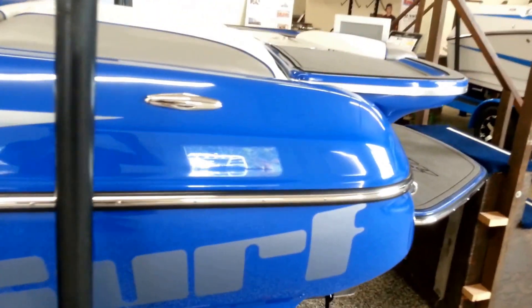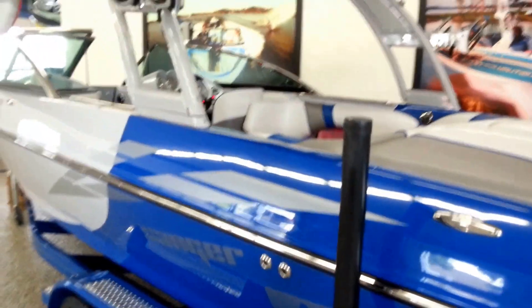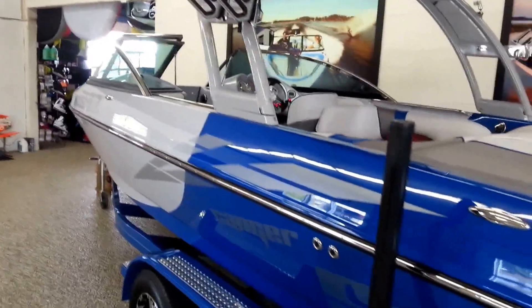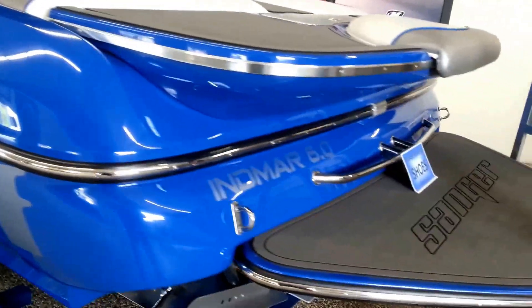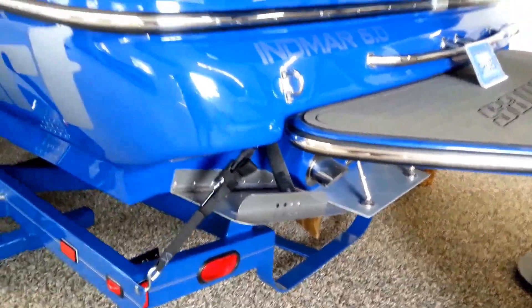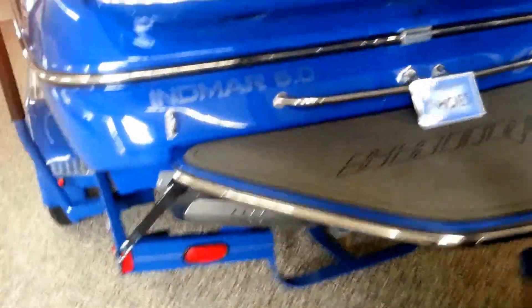This has the LTZ, so it does have a big launch pad on the back, pull-up cleats, upgraded tower with lift assist, and swivel board racks, with much more as we get inside. This has a surf system on it, so it has a surf platform as well as the surf tabs and surf graphics.